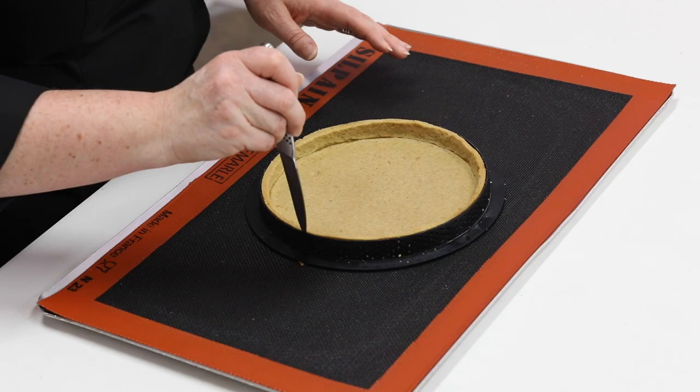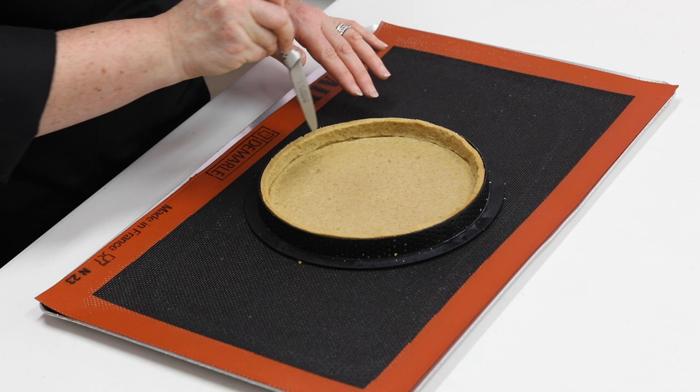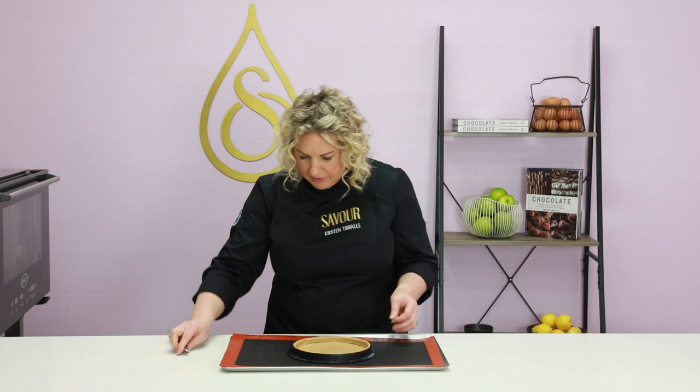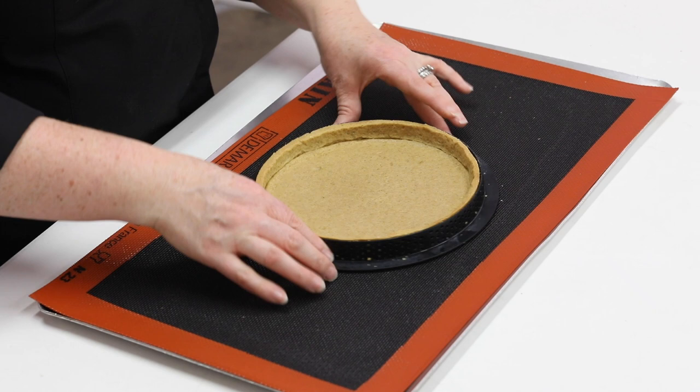The tart is fully baked but still hot. It's important with these perforated rings — because we don't grease them — that you release it from the ring before it cools down. I'm just running a knife very gently around the top to ensure it's releasing. Keep the ring on while it's cooling so the pastry doesn't change shape, but you must release the ring while it's still hot.